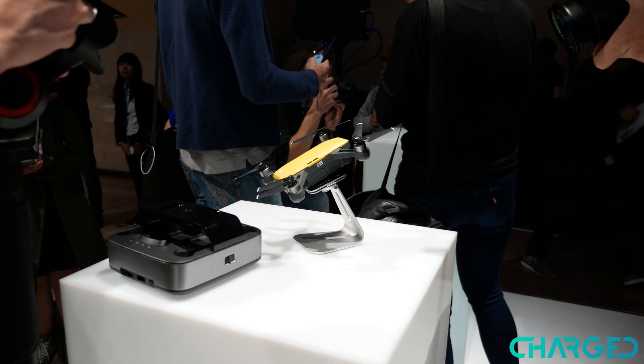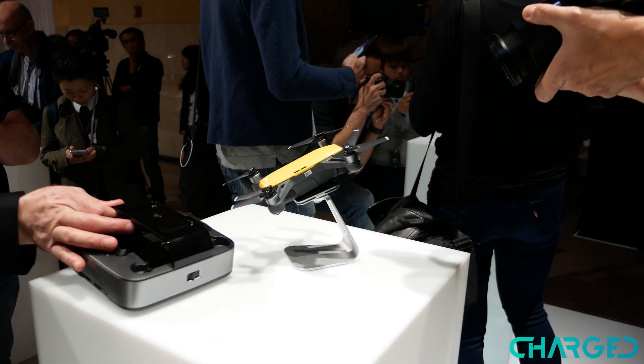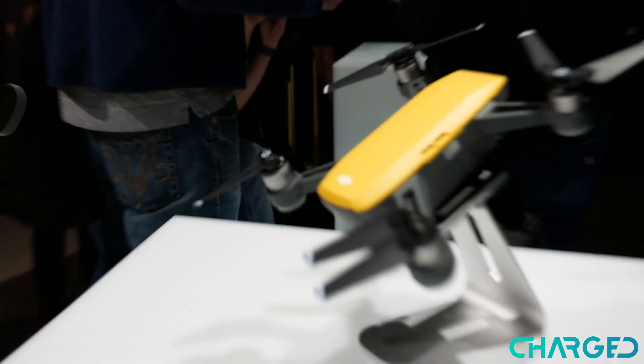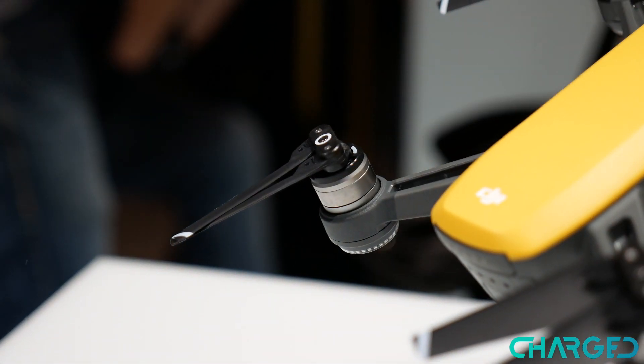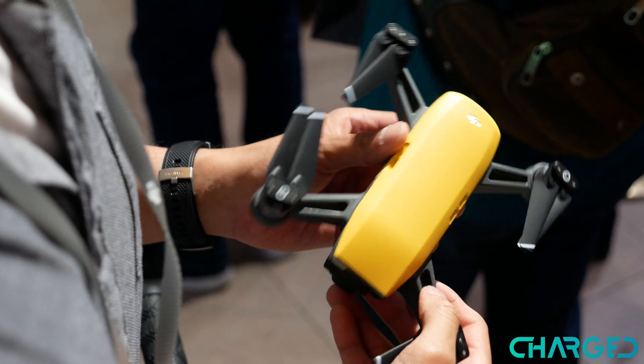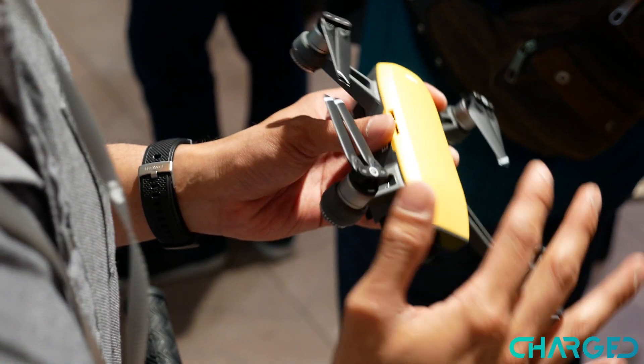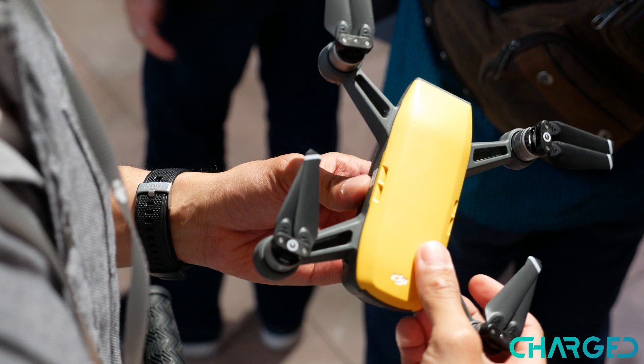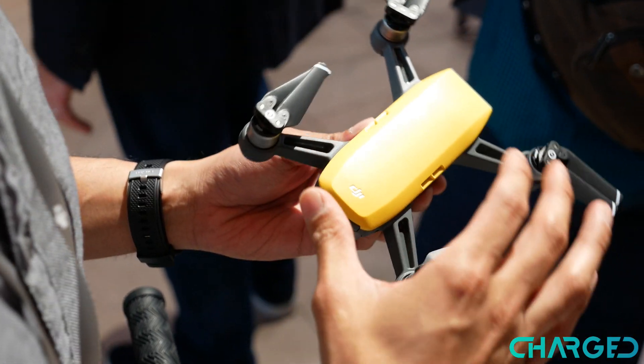The DJI Spark is available for pre-order right now and it's going to be coming out in mid-June. Prices start at $500 for just the drone itself, and it'll be available in different colors. There's also a Fly More bundle for $700 that includes an extra battery, a charging hub, a carrying case, and much more.